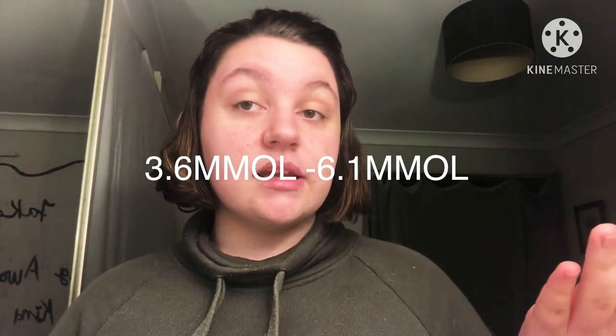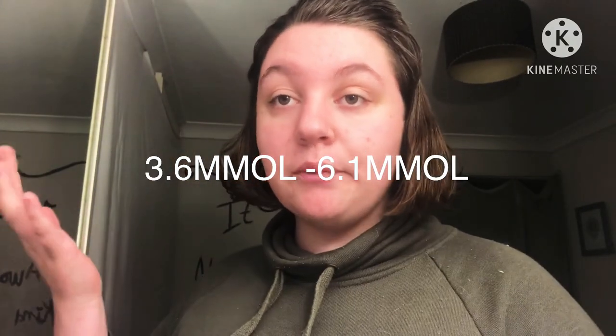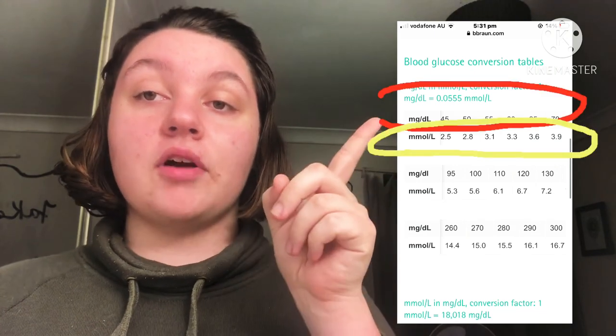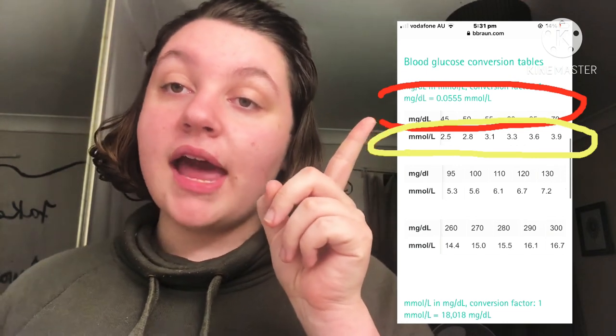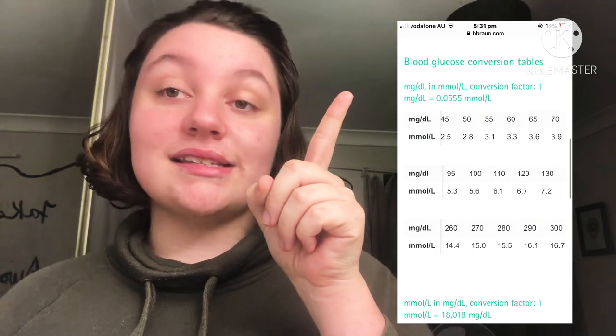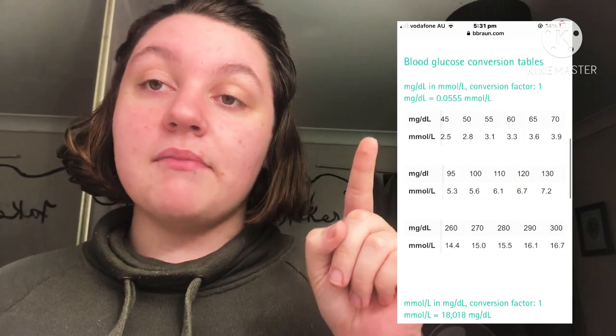For MMOL, anything from 3.6 to 6.1 is the good range, and anything below 3.6 is considered the danger zone. I'm going to pop up a chart here — the top row is MG and the bottom row is MMOL. You're looking for 65 MG as the lowest range before it's considered danger, and the MMOL equivalent is 3.6. That is your conversion and your range.